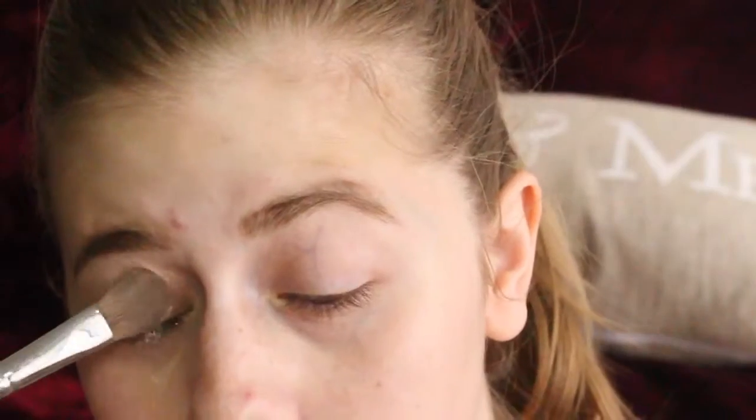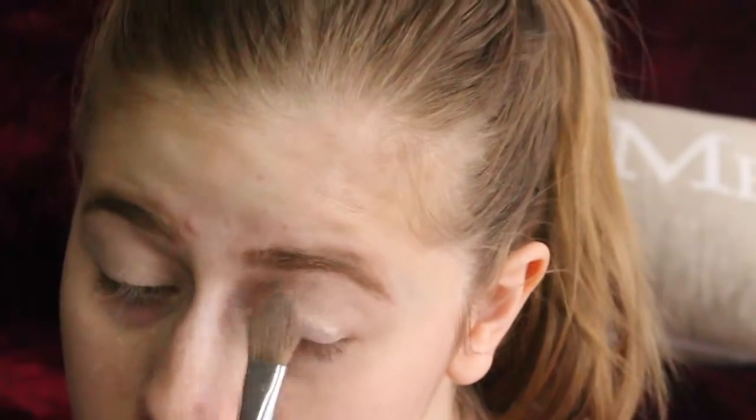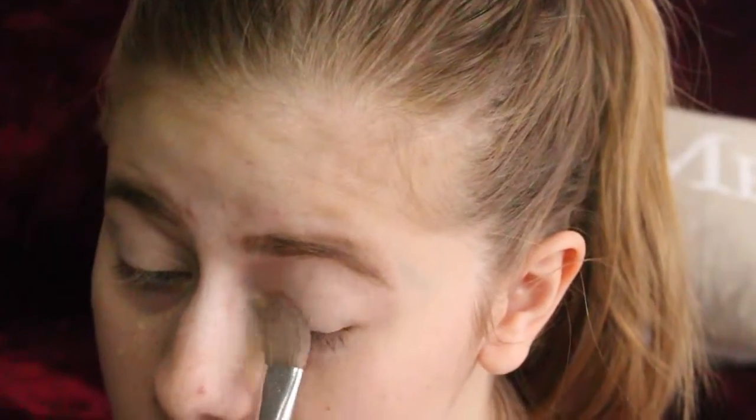Now the powder that I'm going to use is the Laura Mercer translucent powder, looks like this. The first thing I'm going to do is get a transition shade, which I'm going to use Peach Smoothie by Makeup Geek. It looks very yellow on screen but it is more a little bit orangey than it looks on screen.